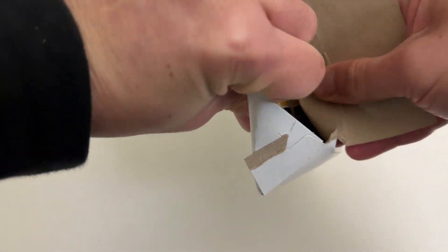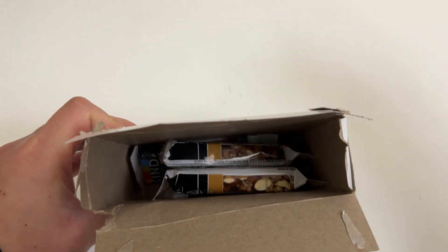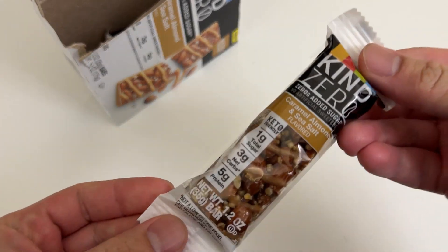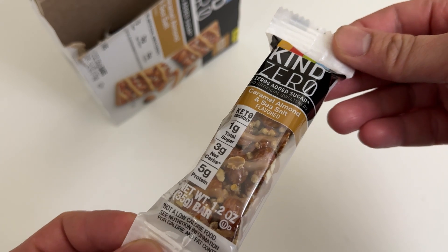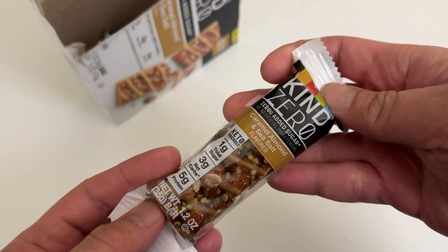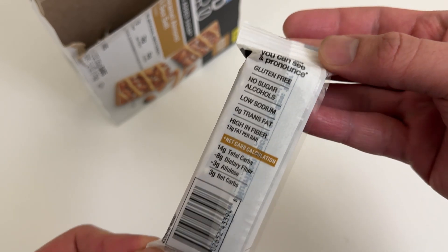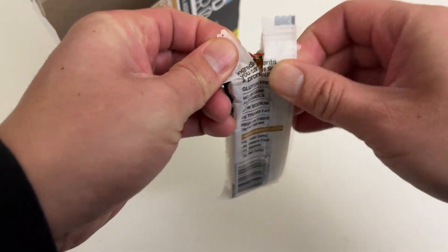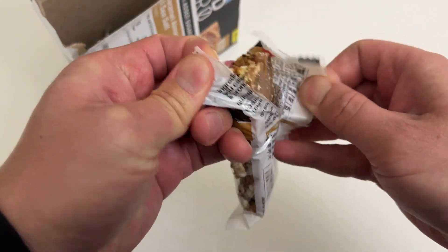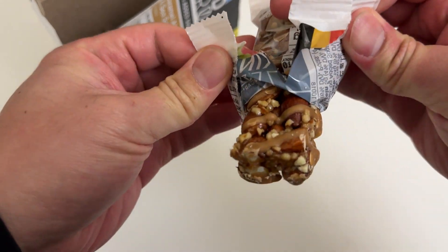All right, let's check it out. Oh, I opened it on the wrong side of the box — all good. That's what this looks like. 1.2 ounce, pretty small bar. All right, let's check this out. So it looks like we take a bite.